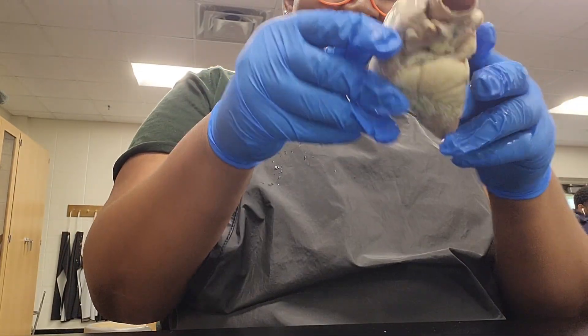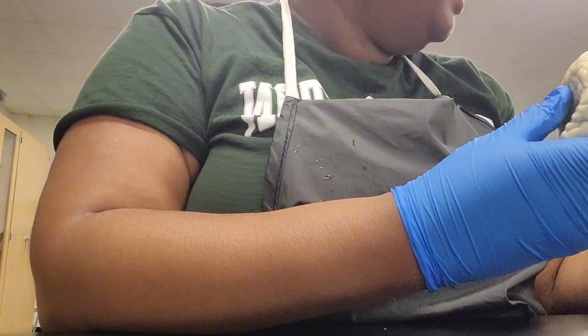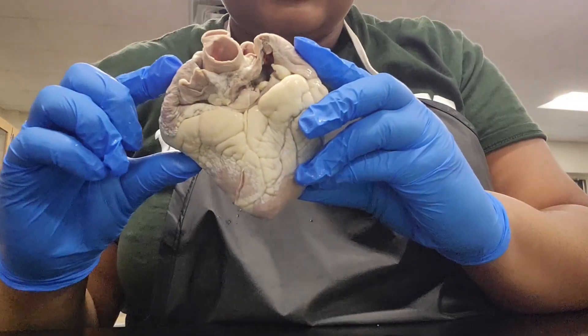Why is this dripping so much? I like my cheese drippy — I like my heart drippy.